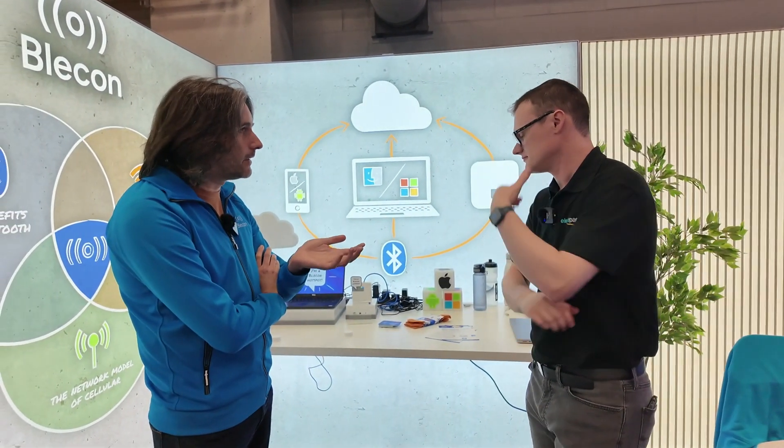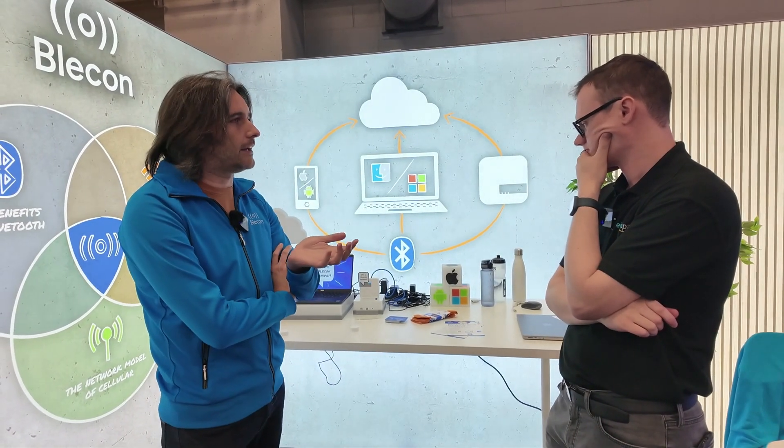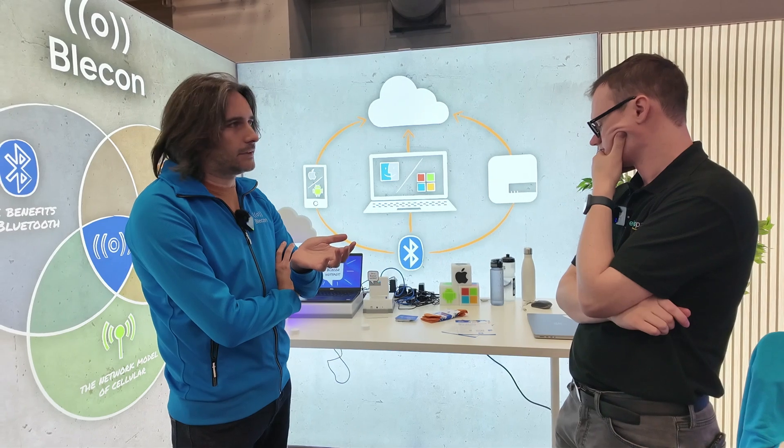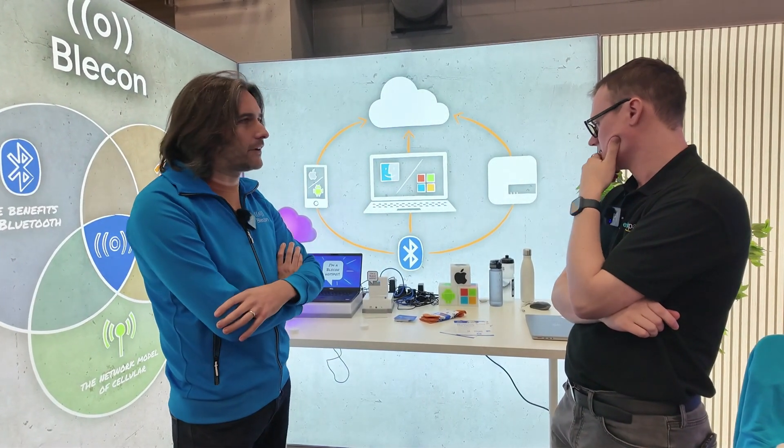Today it's really nice to announce our seed round funding — about 4.6 million for Bleakin, which is great. That's allowing us to build the team, build the product, support customers, and really grow the company. This sort of technology is awesome, but if you can't bring it to market it's just technology — this funding is really going to help us build the company and work with early customers.